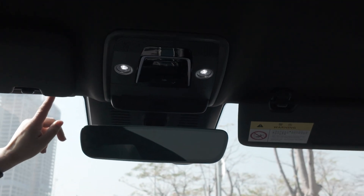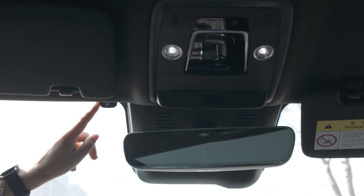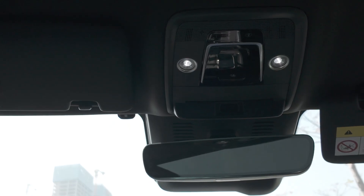Also, there is a light sensor in the switch button. It can automatically control the light. Now you can see outside the sunshine is strong.